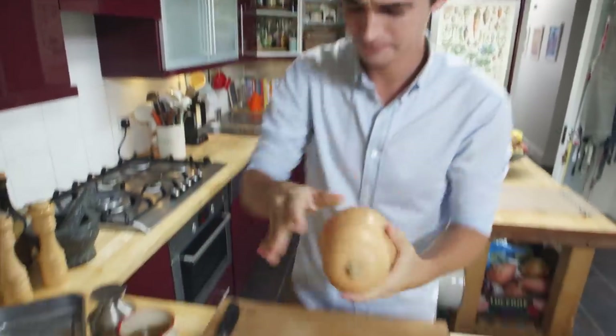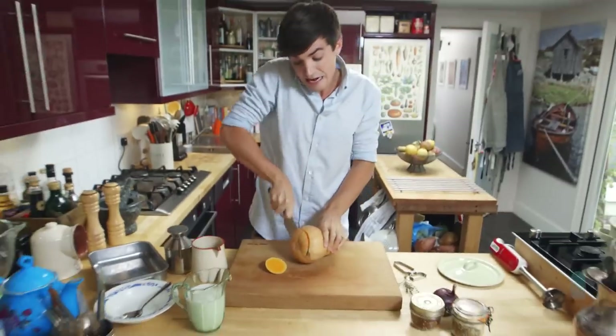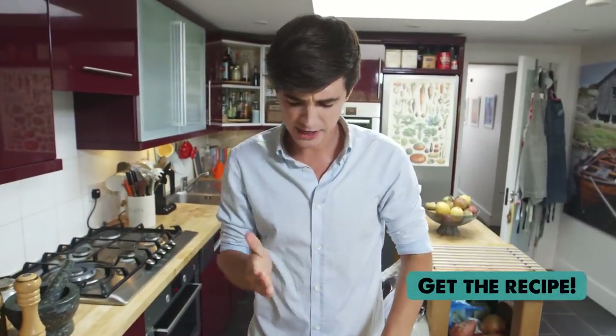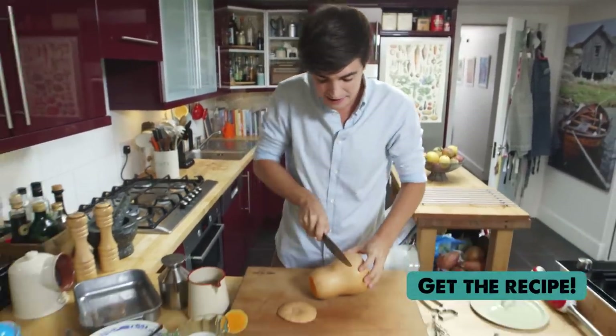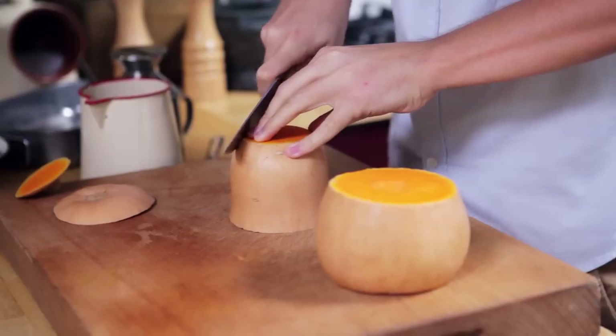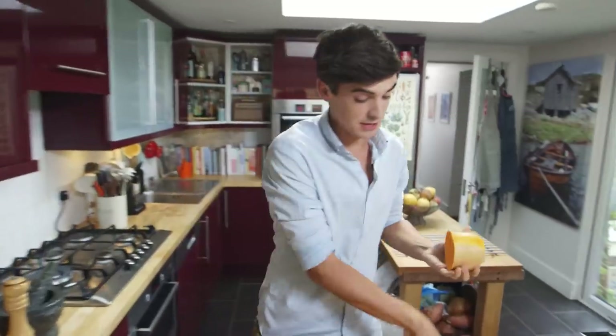It is so simple and it starts off by peeling this bad boy. Squash can be a little bit tricky to peel but the key thing to remember is to break it down. Take off the top, take off the bottom and then split it in the centre. Those two parts can easily be peeled. You can do this with a sharp knife like I'm doing or you could use a potato peeler.